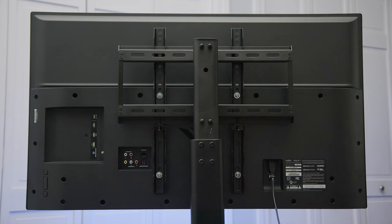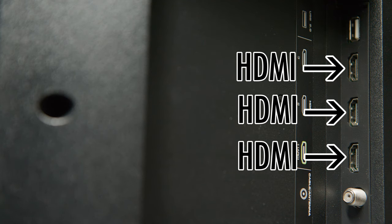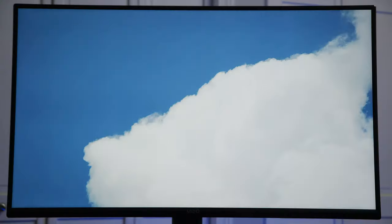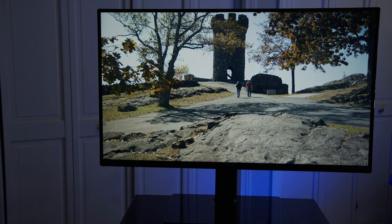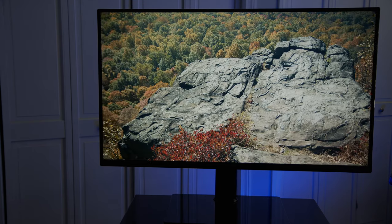Now let's check out the available inputs and outputs on the TV. It has one USB port, which allows you to connect a USB thumb drive to display photos or movies, for example. It has three HDMI ports for connecting to devices like Blu-ray players, gaming consoles, and newer cable boxes. It has a cable antenna port for connecting an older cable box or an antenna. I connected this Vizio TV to a small indoor antenna, and now I get all of my local channels like CBS, ABC, NBC, Fox, and PBS in HD for free without paying for cable — that's pretty awesome.